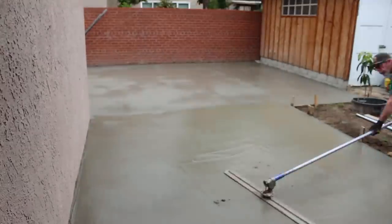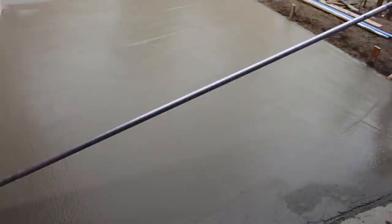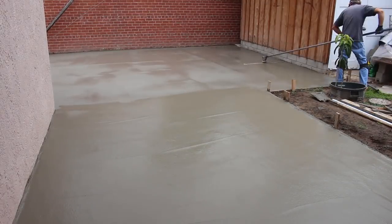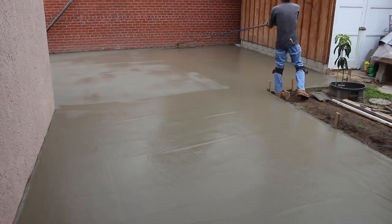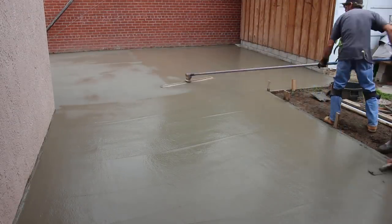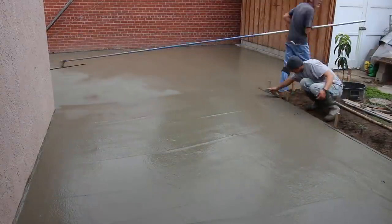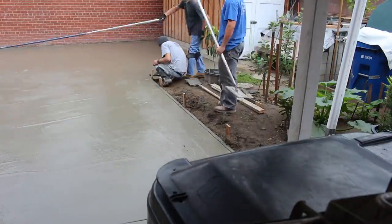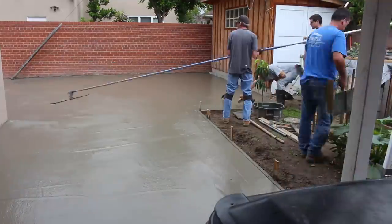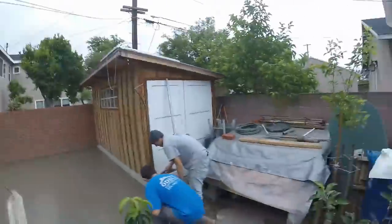Here's that valley, and you can see the finisher fresno-ing it in that direction — going across the valley — so he's not affecting the slope of it. If you tried to go the other direction you'd be screwing up the valley. He's got a big four-foot fresno with a nice rocker on it. That big blue one is a little too hard to handle for a lot of people, so they go with the lighter-duty ones like that.